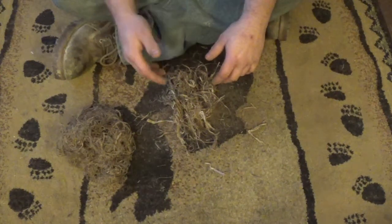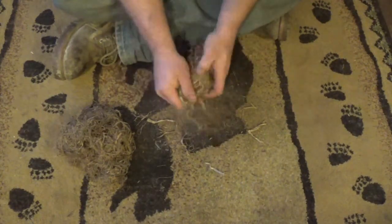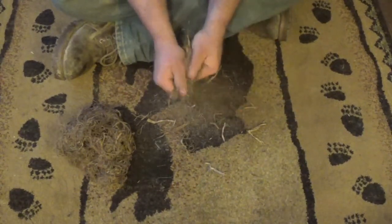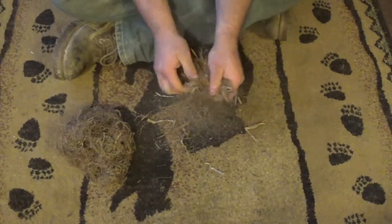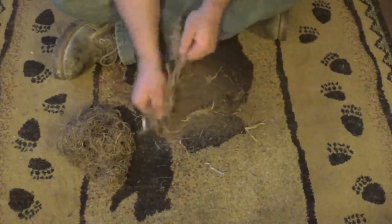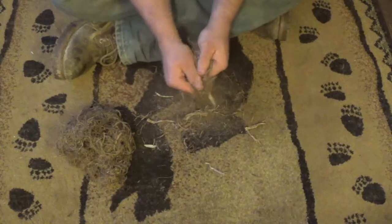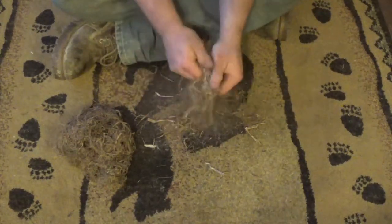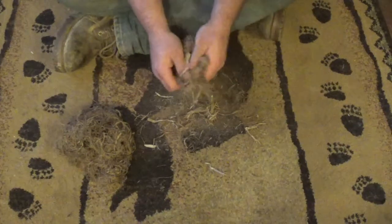I'll note that you can also add fatwood, and that really makes a difference, especially in windy conditions. You're not going to do this in two or three minutes — it takes a little time. I'm continuing to break the fibers up, and yes, I am making a mess on my wife's carpet, but I'll clean it up before she gets home, so maybe I'll survive the ordeal.